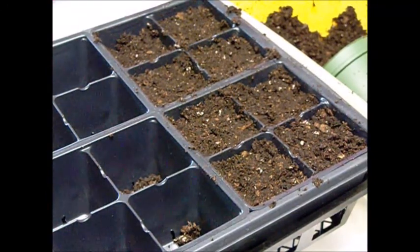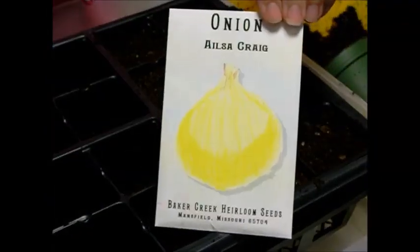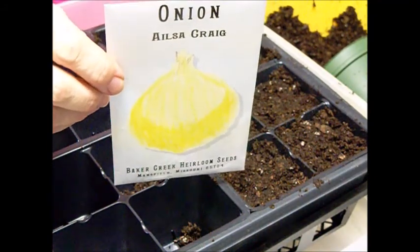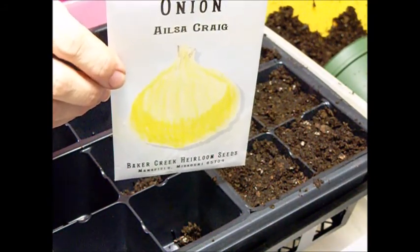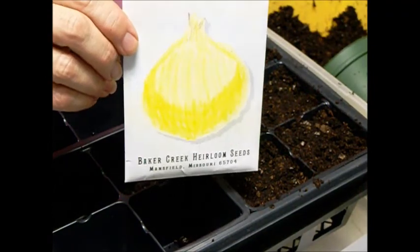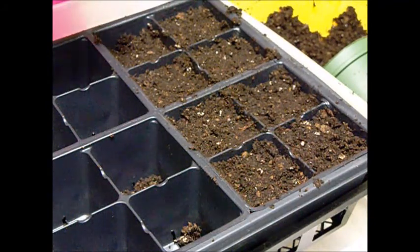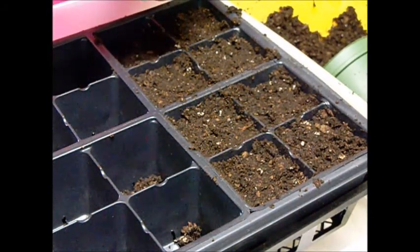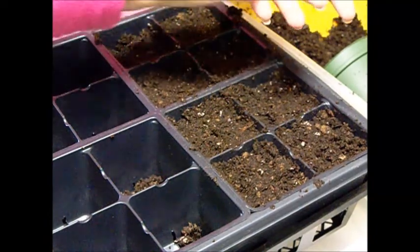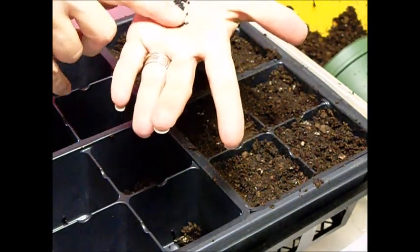I got my seed order from Baker Creek and this year I'm going to do some Alice Craig onion. According to the seed packet it is a long day onion, which is what we need — it could get to five pounds, but it also says it's not a good storage onion. So I'm just going to do some cells with this just to have onions for using through the season. I'll probably plant some here in our zone 6 garden and some in our zone 7 garden. As you can see, they're rather small seeds — they look a little bit like coal.